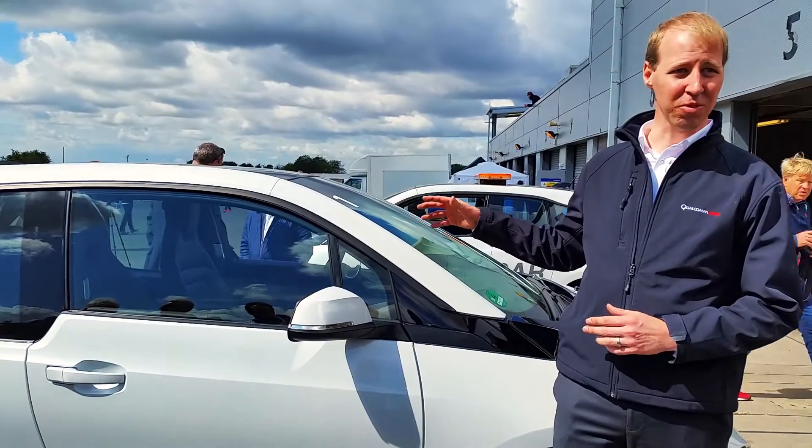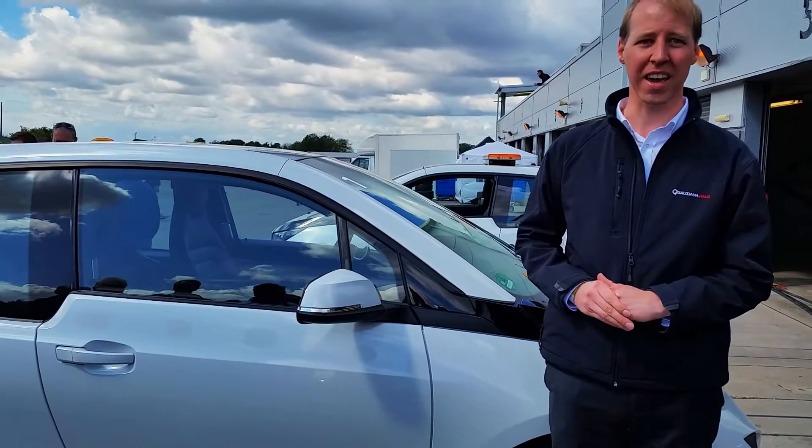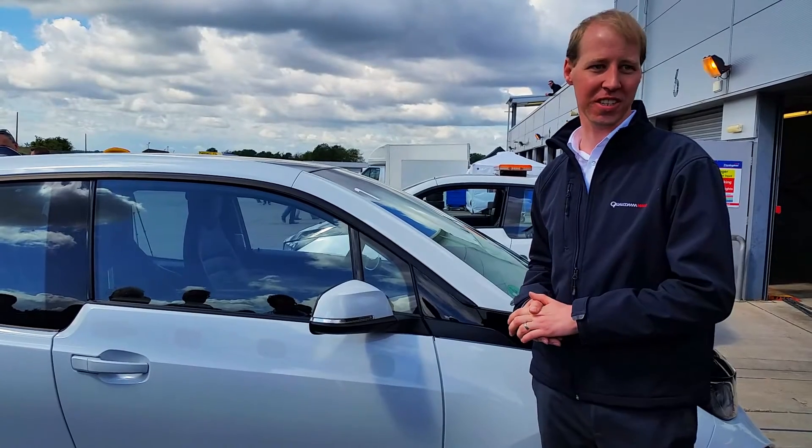This is the first i3, which is originally destined as the race director's car or a medical car. The car's out the back, and it has the early generation Qualcomm Halo wireless charging system.